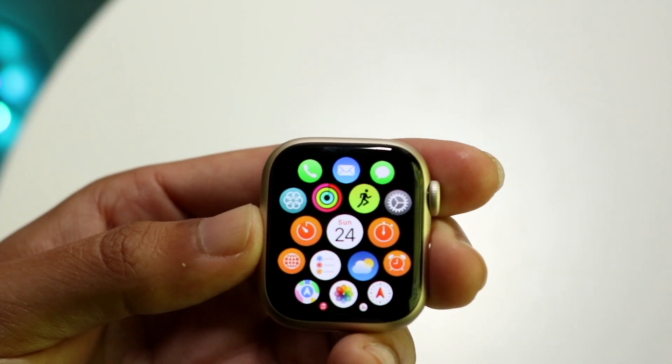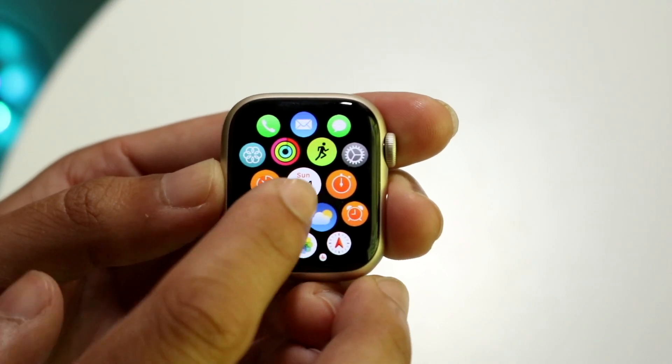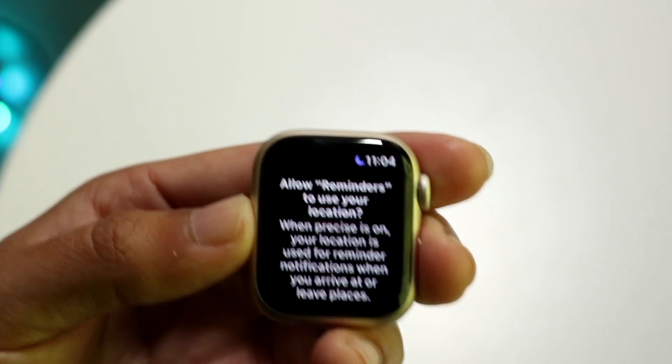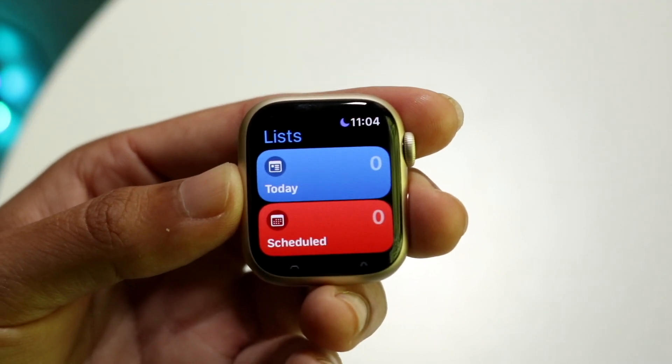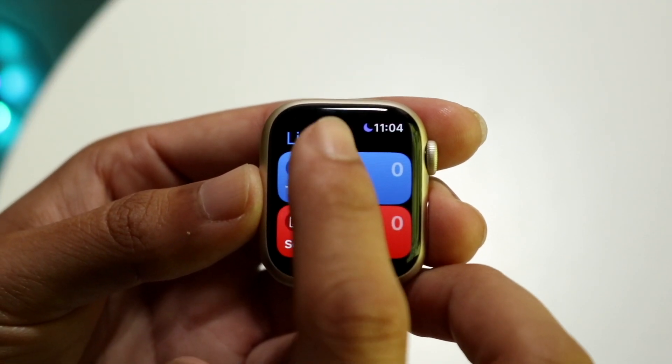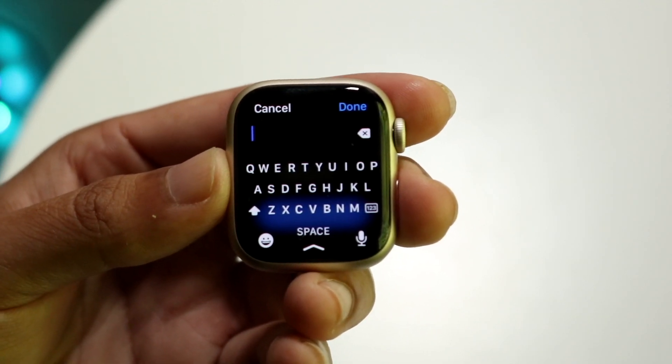There are lots of different things here that you can basically choose, but in this case, we can make our way over to the Reminders application right here. We'll just skip a few prompts, and within here, we're going to go ahead and pull up our keyboard. We can do that by just tapping on something — we can add a reminder and our standard keyboard will come up.